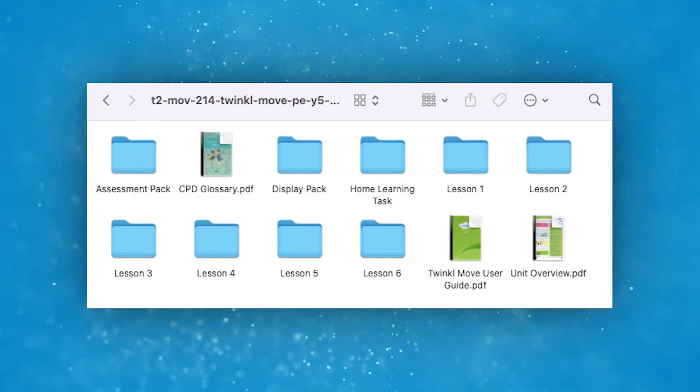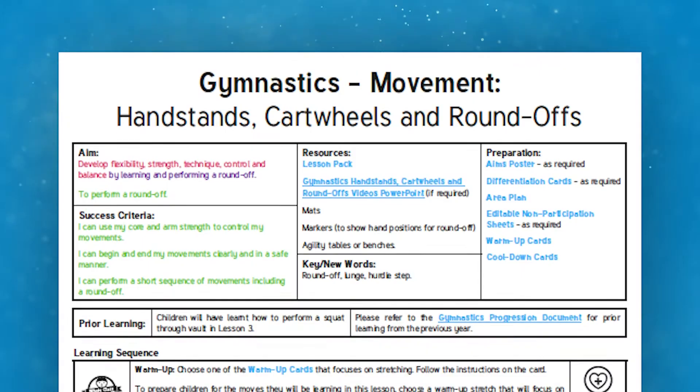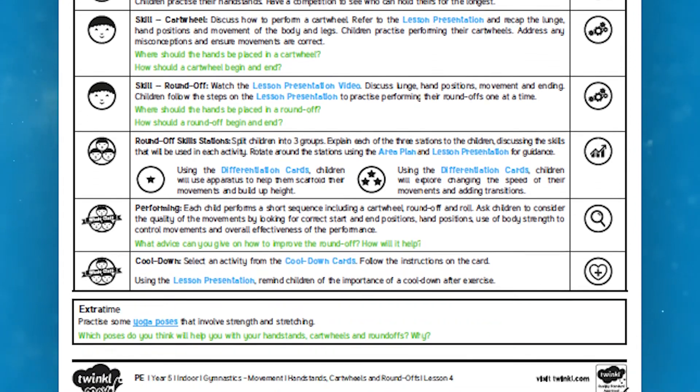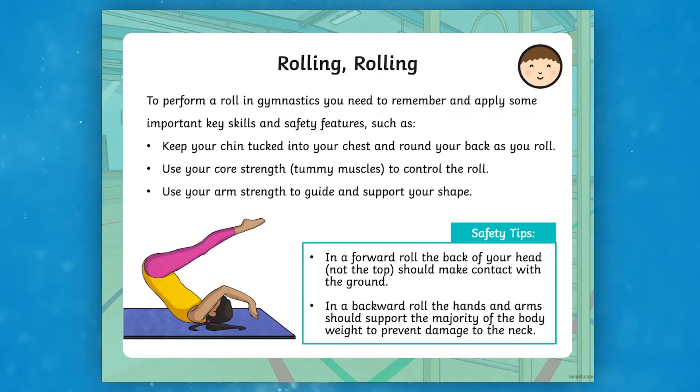There are folders for each lesson. The most important parts, of course, are the plans and the slides. Each plan clearly details what the children will be learning throughout the lessons. It references the slides without being onerous to read. The slides themselves are designed to facilitate a pacey, child-focused lesson.